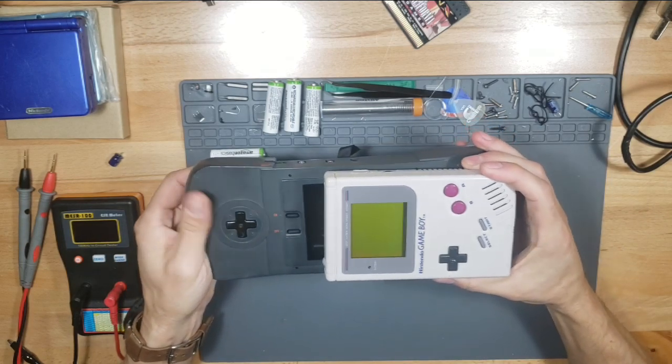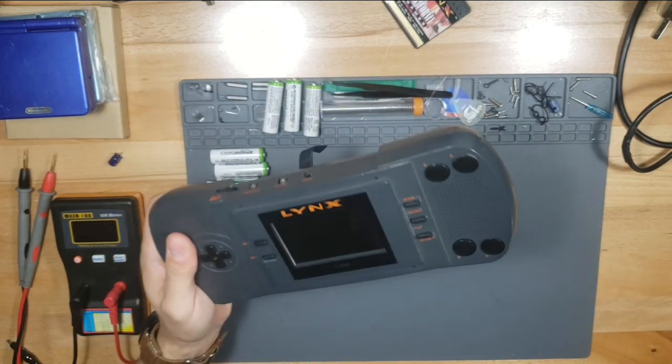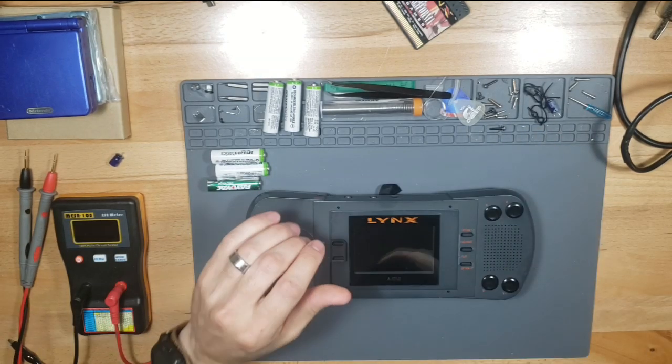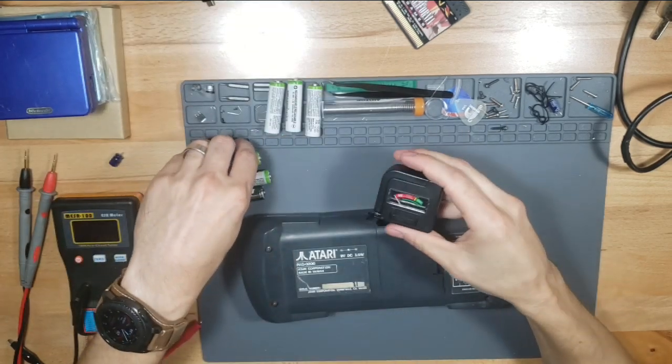You can see the size difference - a lot bigger. You can barely fit the Game Boy in your pocket; this Lynx you can't fit in any pocket. Maybe Shaq O'Neill's pocket, but that's about it. But we're going to go ahead and work on this right now. I'm going to put some batteries in and make sure they're good.